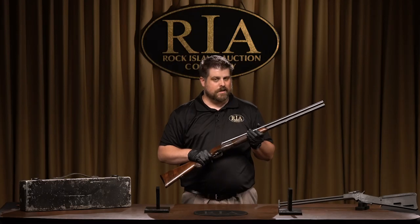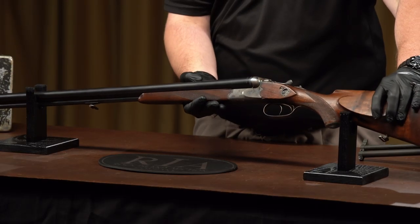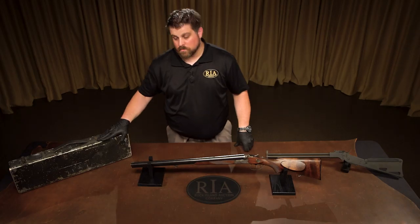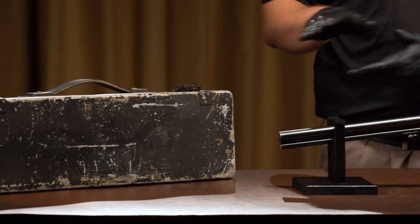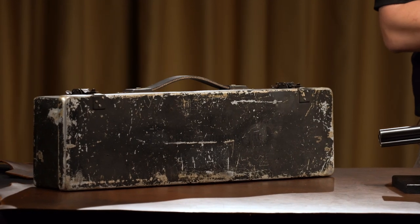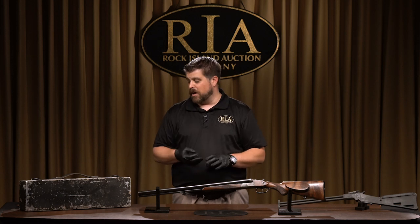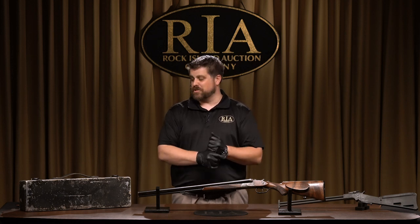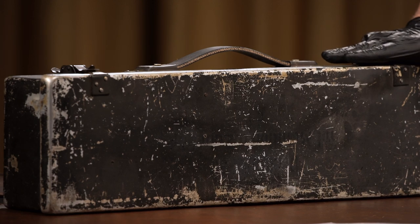A fine drilling like this isn't meant to just be rattling around the cockpit, so they would come in an aluminum carrying case like the one seen here, painted olive green. The drilling of course breaks down to go in there, and they're also served with 20 slugs, 20 rifle rounds, and 25 rounds for birdshot — not to mention the cleaning tools, an instruction manual. Everything you need would be in this little kit right here.